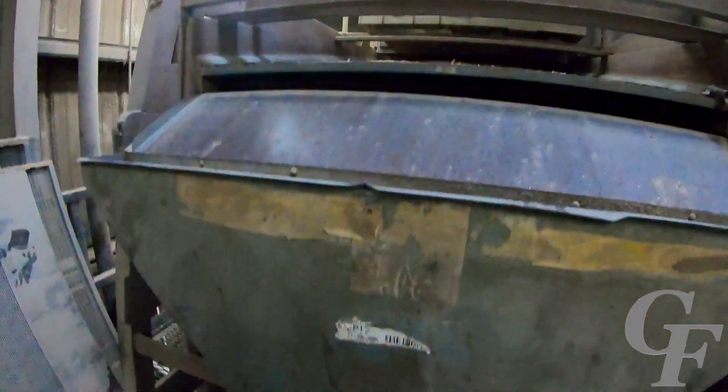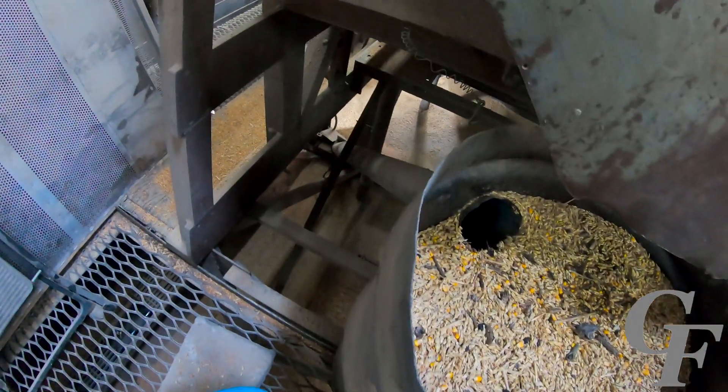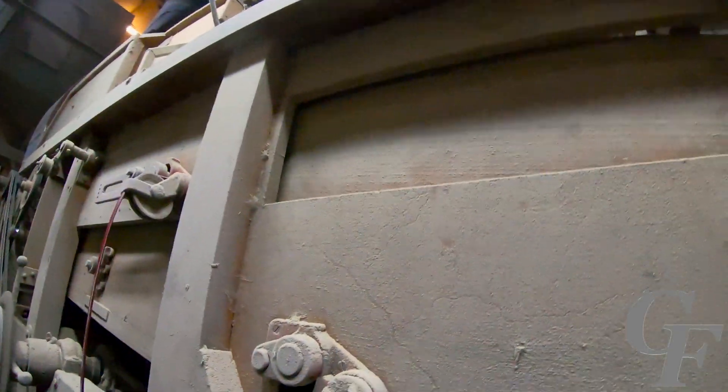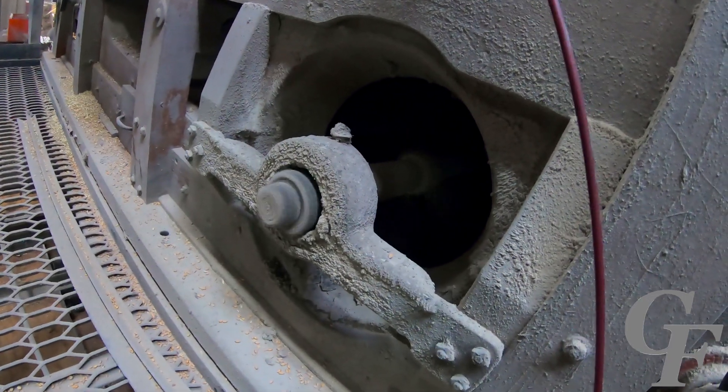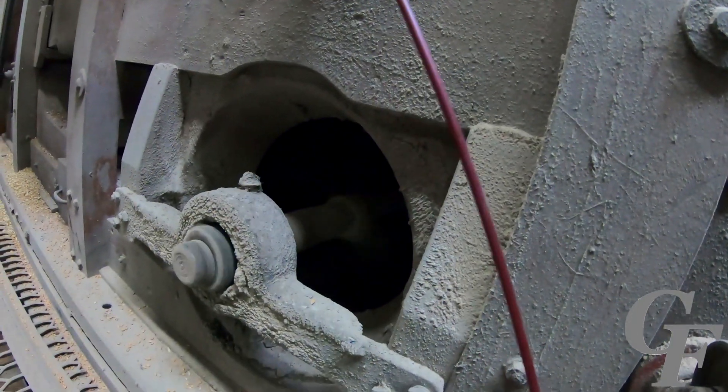The larger pieces of trash from the top sieve fall off into a holding container where they then flow down to the waste wheat auger. The smaller seeds and smaller pieces of trash are removed from the bottom sieves and are also discarded into the waste wheat auger. Similar to a combine, the sieves have a fan blowing air upward to help spin chaff and dust and remove it.